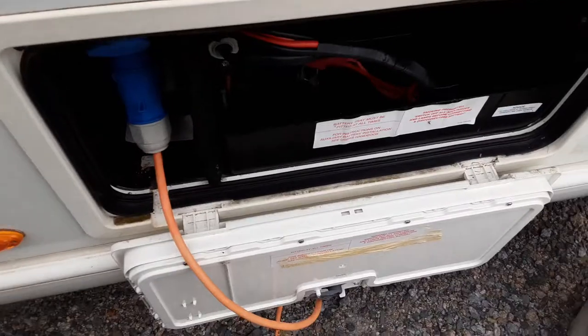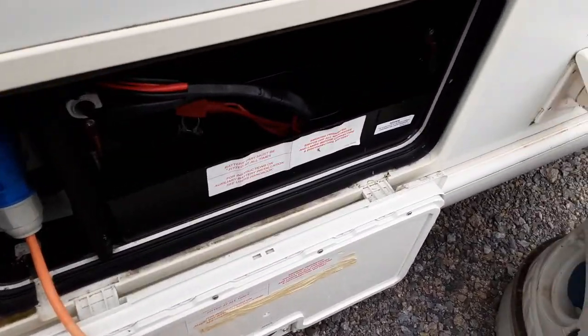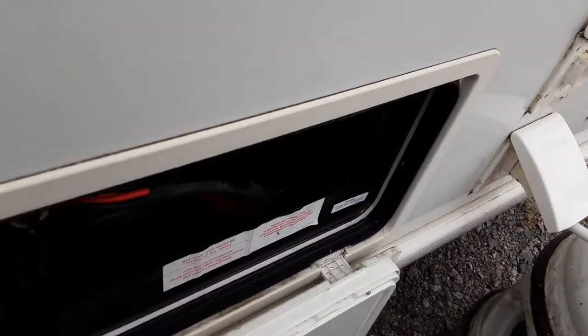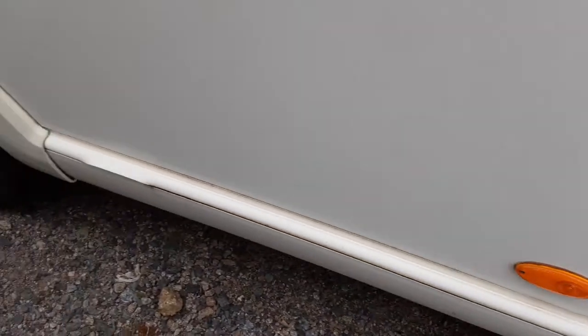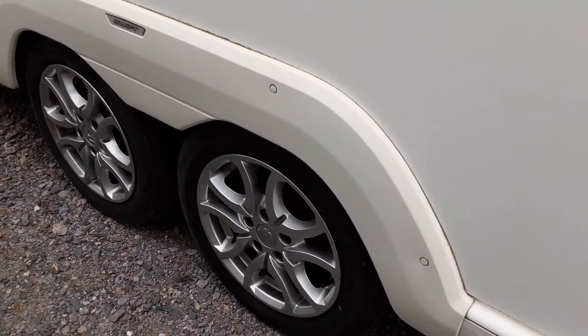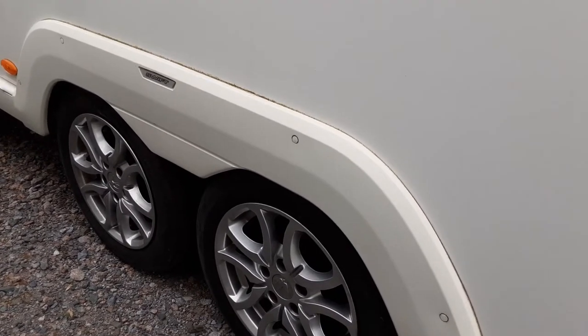You've then got your battery box and your mains power lead coming to the side of the caravan. 240 mains coming in, and you've got your battery box with your connections there for the top of the battery. The wheel nuts will be torqued before the caravan leaves site, so you can see they've been tightened correctly, and they'll be done to the correct manufacturer's setting.